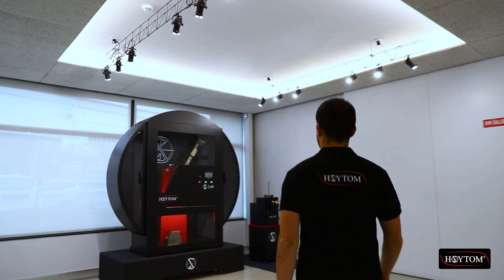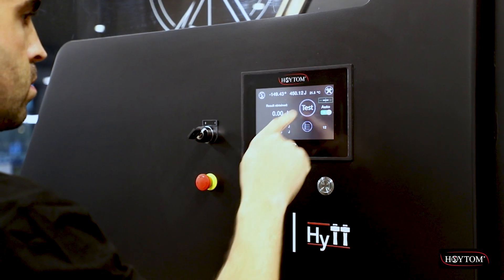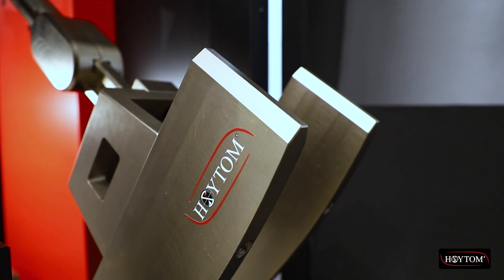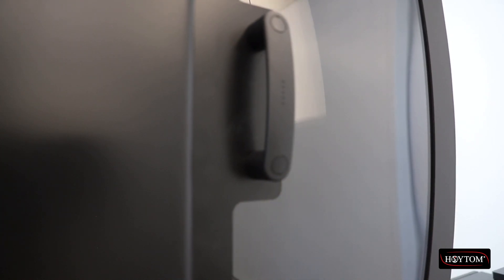Oytom's Heat Pendulum Impact Tester enables fast and intuitive testing. The Heat reduces testing times thanks to its hammer, which automatically returns to the starting point after each test, thus providing greater productivity and user safety.